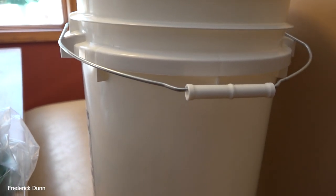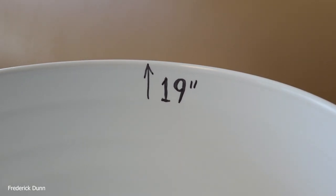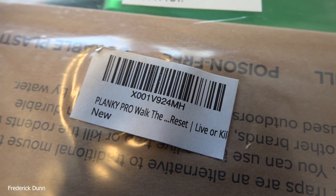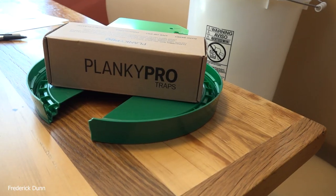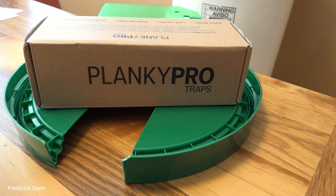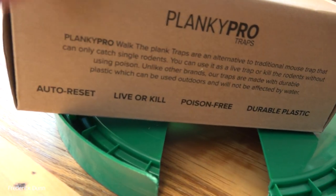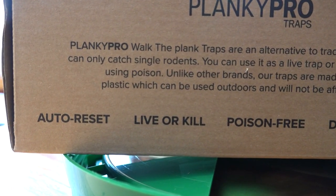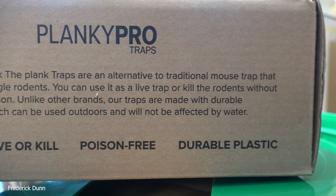First of all, I have special buckets for it. This isn't your standard five-gallon bucket — it's a deeper, taller one. It's 19 inches from the interior bottom to the upper lip, which means mice can't jump out. I'm going to use it in no-kill mode, and I'll tell you everything I do to make it work even better. Not sponsored — I bought this at full price on Amazon. All links will be down below.